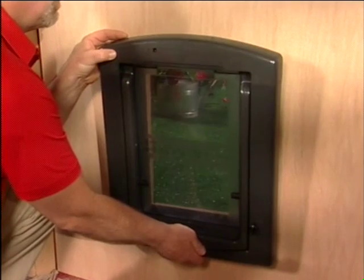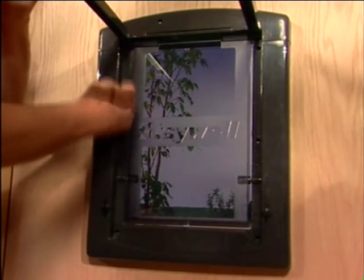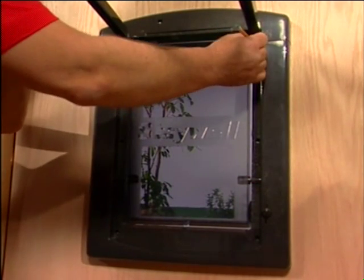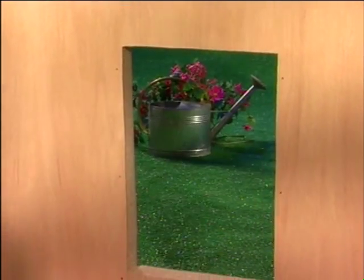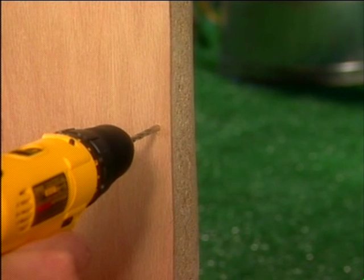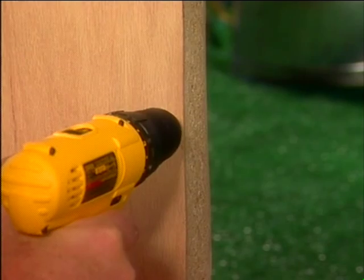Take the inner frame, the one with the flap attached, and insert it into the opening so the curved edge is at the top. Use the pencil to mark where the screw holes will be drilled on your door. Remove the pet door frame and drill through the holes with a 5 millimeter or 3/16 inch drill bit, making sure your drill is straight and level. Drill all the way through the door.